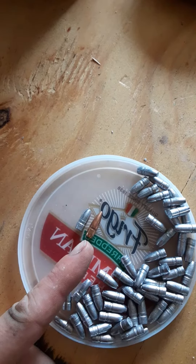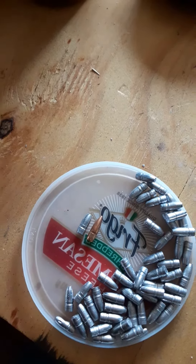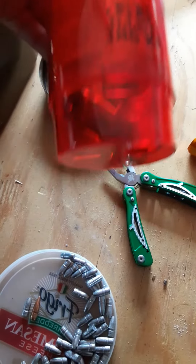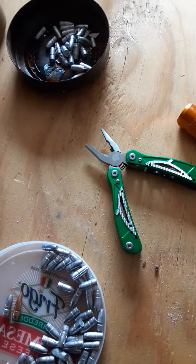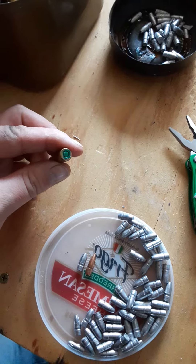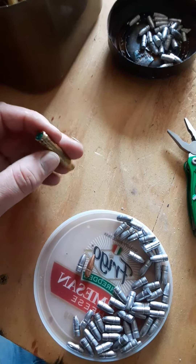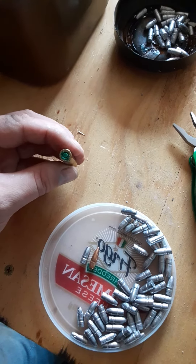As you can see, this copper one here is a commercial purchase 223 round, and this is my cast projectile. After I lube it, I will be using my resizer, and then as per my last-ditch ammunition project, these are just reprimed brass.